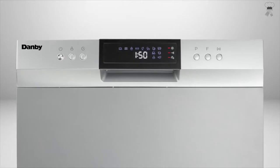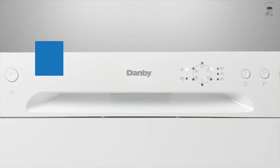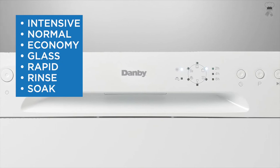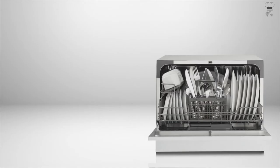Six-place setting capacity with a silverware basket and durable stainless steel interior. Quiet operation — maintain ambience in the kitchen with this quiet dishwasher that operates at 52 dB, less than a normal conversation.